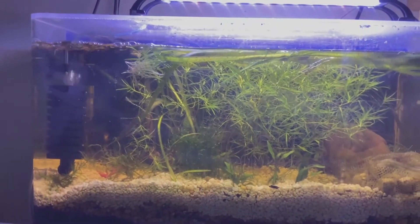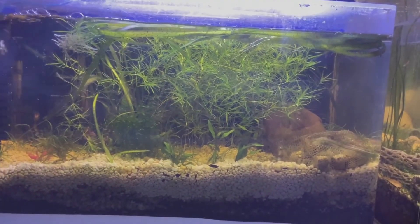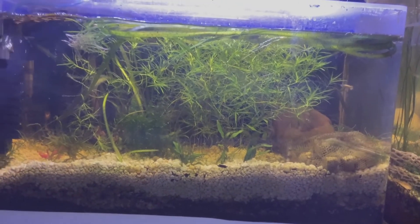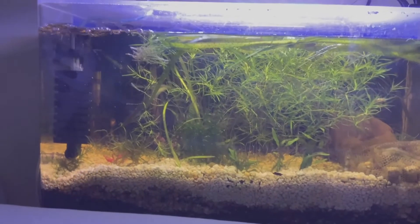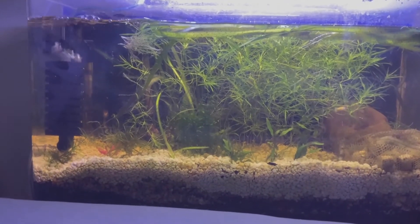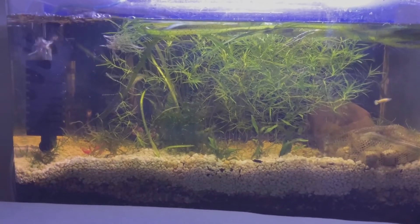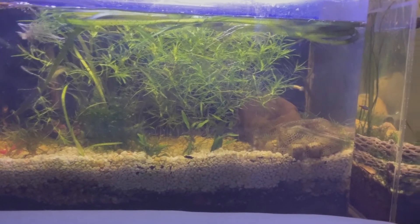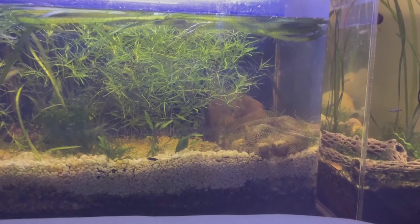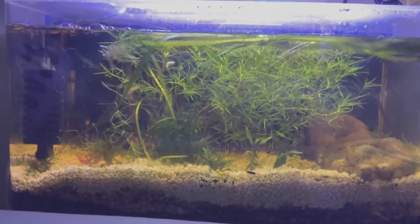It is a Walstad method and I only have two guppies in here so the bioload shouldn't be too bad. Not too much algae, which I'm actually a little bit surprised about but very happy about. I'm really enjoying this tank and I love the fire and ice so you better go get some. They are absolutely amazing. LRBAquatics.com — I'll leave a link in the description below.